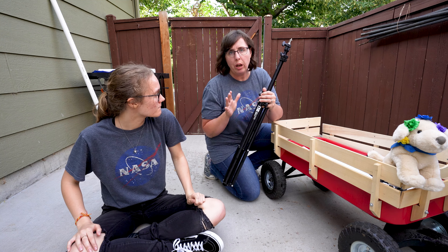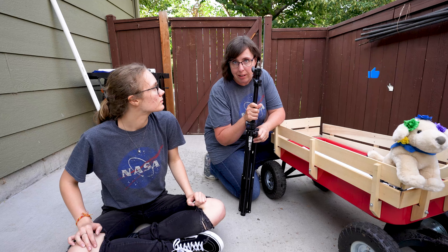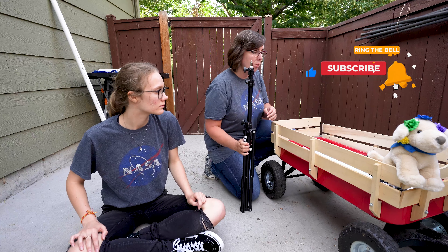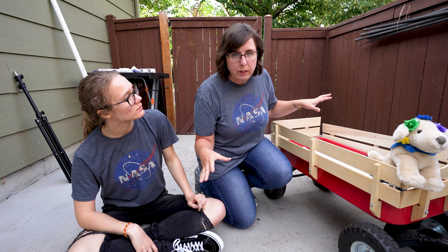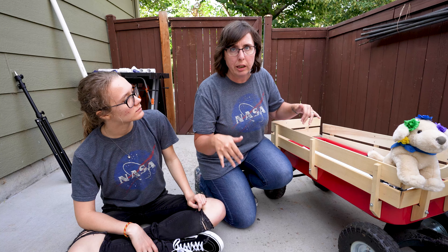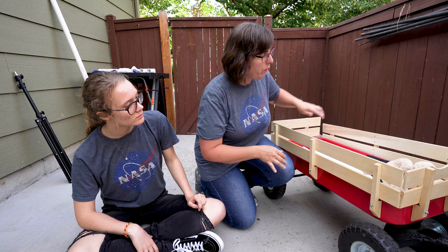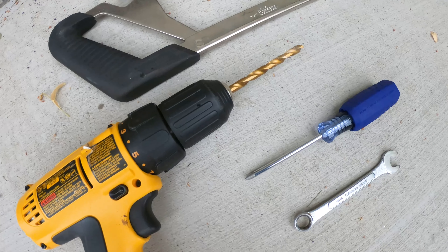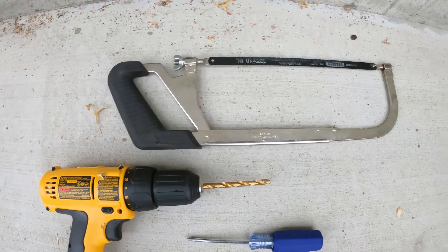Originally I had wanted to use an actual light stand for the wagon, but we went through a couple of different ideas and decided to not actually use a light stand — just use all PVC parts and hardware. So the light stand's going away. I already had this wagon. If you're having trouble finding it, all of these parts and pieces are going to be linked in the description below. Before we start, here's a brief look at the tools and supplies: pretty basic — saw, drill, screwdriver, and wrench.